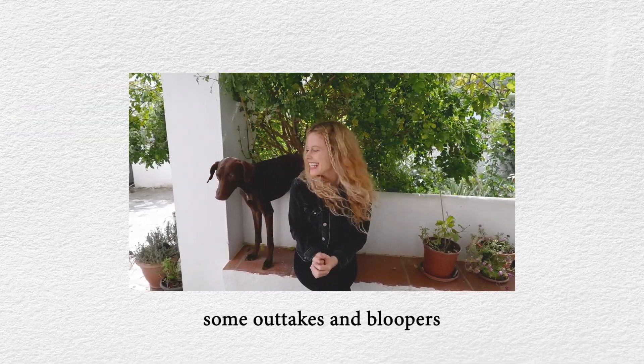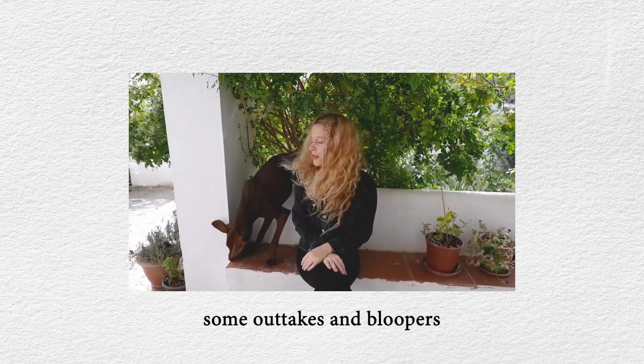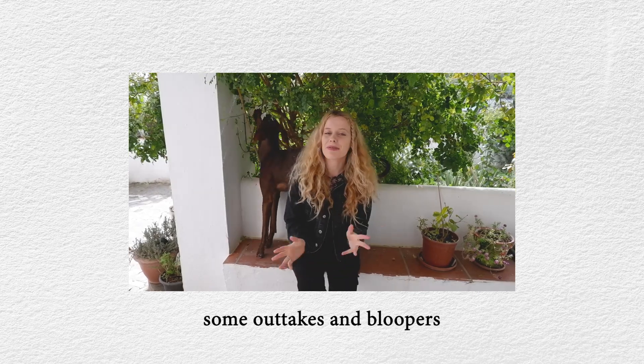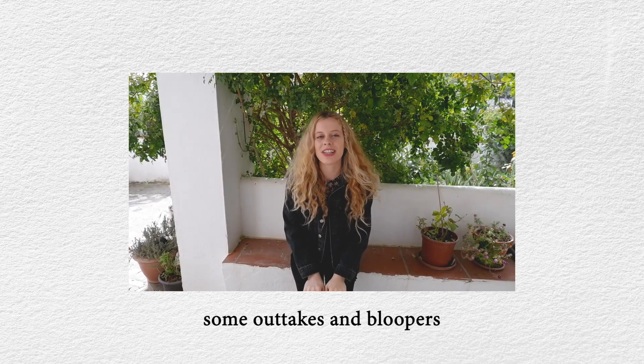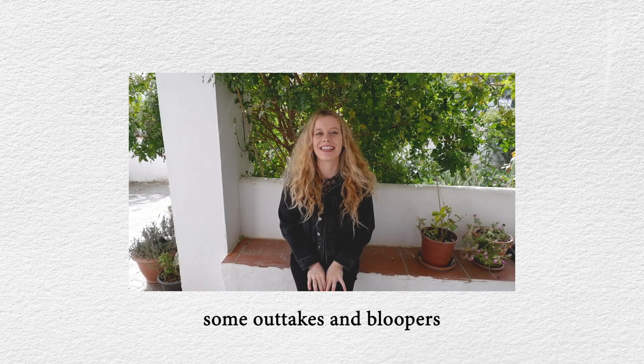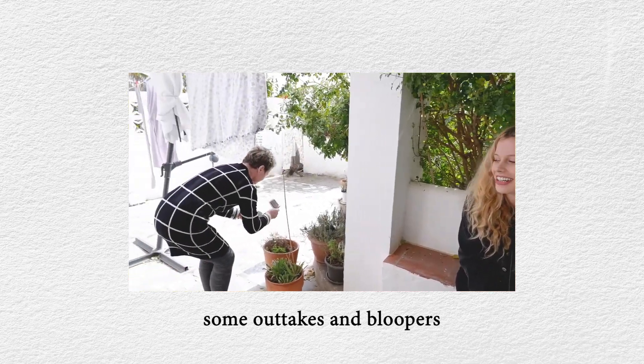Hi, my name is Kami. Welcome to Kami and Posca — this is Posca, one of my three dogs. Today I'm going to share the first tutorial video on the channel. And my mom is walking there, but I'm going to ignore her.